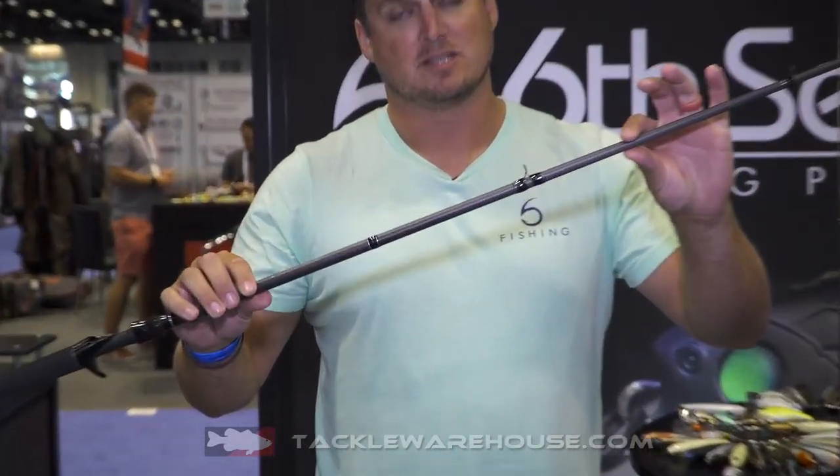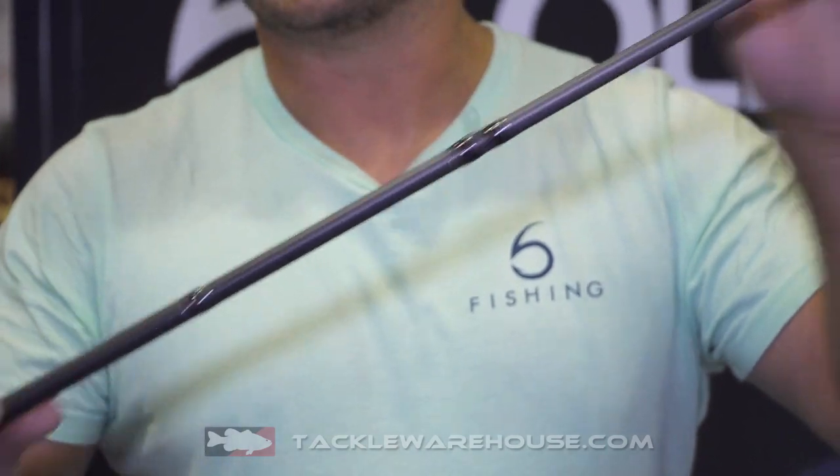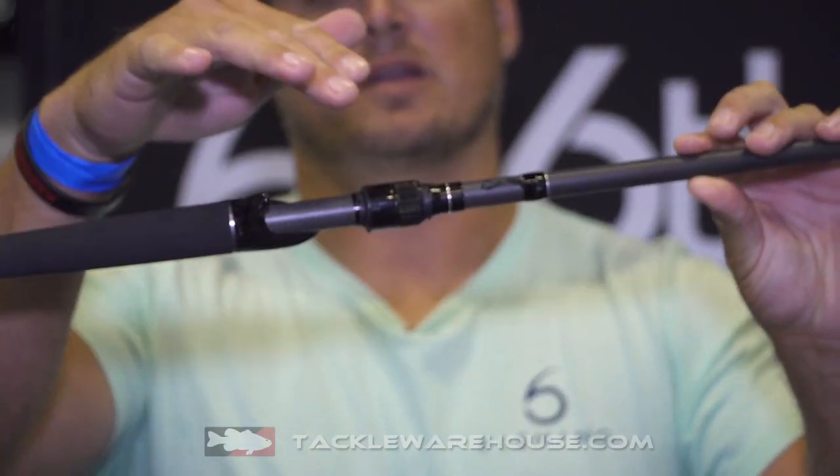Super high quality Japanese graphite — 36-ton graphite — really high quality Fuji guides, comes with a split grip, reel seat here, two-piece reel seat with an exposed blank.